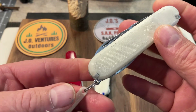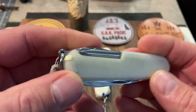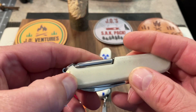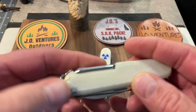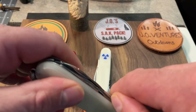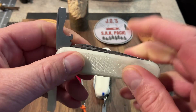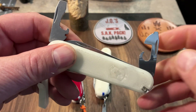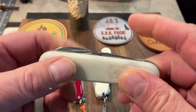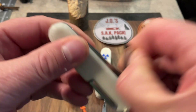My favorite to carry here recently has been this Tinker, another gift from Walter. It has plus scales on it that he 3D printed, glow-in-the-dark. It has the ink pen on the other side, and the toothpick and tweezers, of course, with a 3D printed clip — also glow-in-the-dark. The Tinker has the opening layer, of course, with the screwdriver, can opener, and all that, the bigger screwdriver and bottle opener, and the wire bender. Then it has the main blade and the secondary blade.